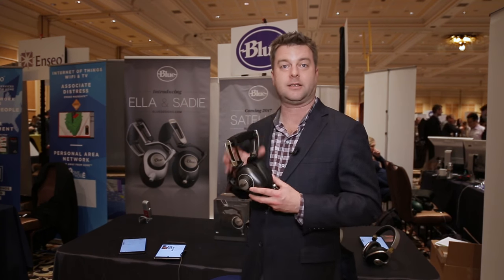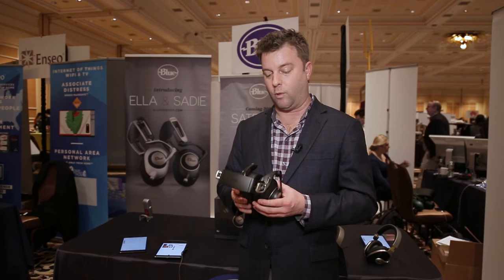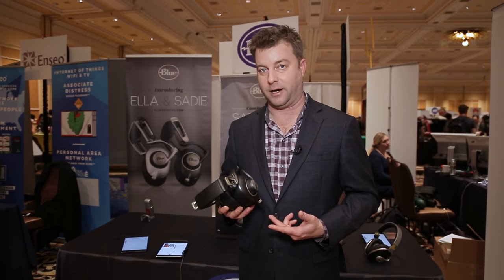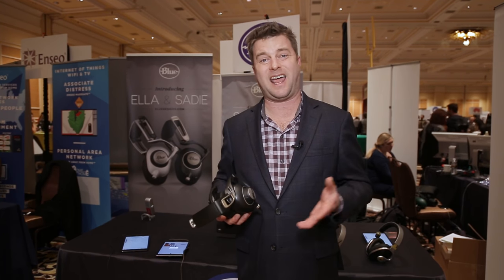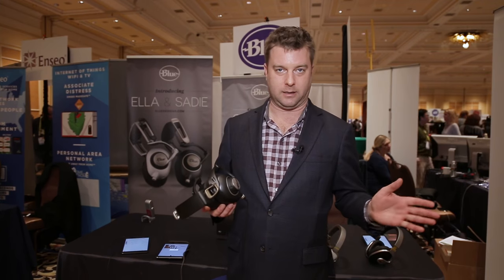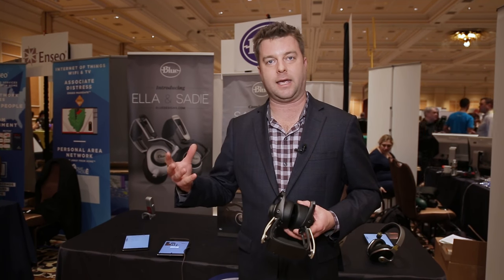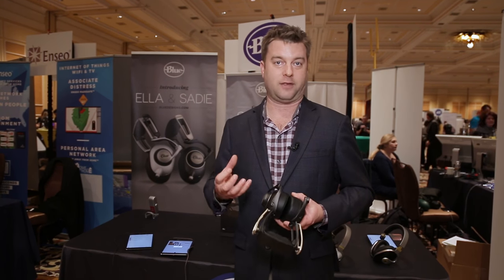First, I want to tell you about the Sadie. This is the replacement for the MoFi. If you remember that particular set, what we really liked about that set of cans was that it had a built-in amplifier. So it removes the fact that your iPhone or your Android phone doesn't have a great amp built-in. It takes that out of the picture entirely, and it does a really great job of taking that signal, amplifying it, and it works with the driver, so Blue is able to achieve the sound that they want. They remove a bunch of guesswork.